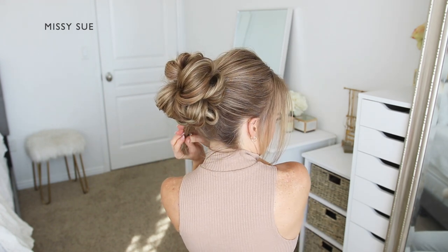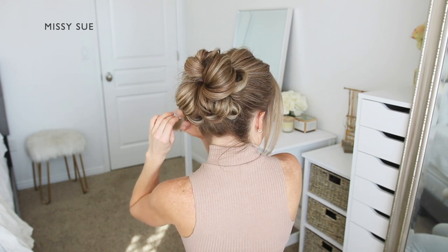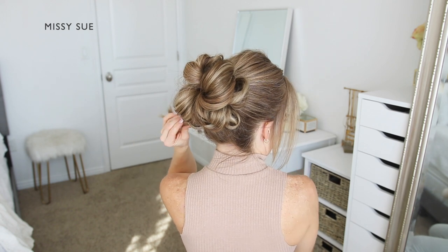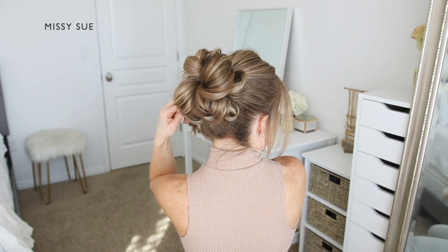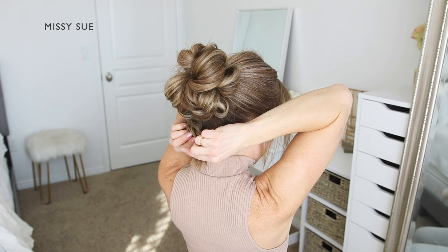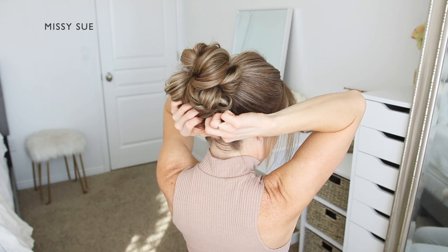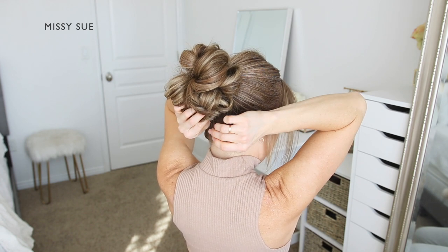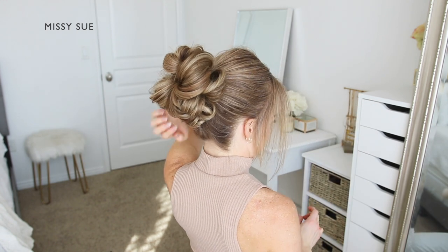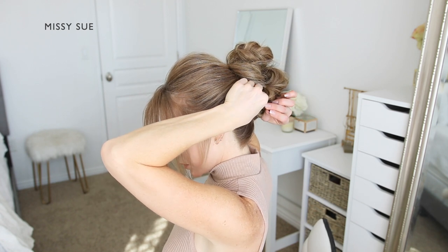If there's any additional hair sticking out from the bun — this will depend on the length of your hair — simply repeat the same steps and tie another elastic band over the section to combine it together. Create a gap above the elastic, flip the ends through the gap, and create another topsy tail section. Then just tuck this piece underneath the base of the bun and pin it in place with bobby pins until it feels nice and secure and won't fall loose. You don't need to open the bobby pins — simply hook a bit of hair from the rolled section and slide the pin into the hair against the head to hold it in place.